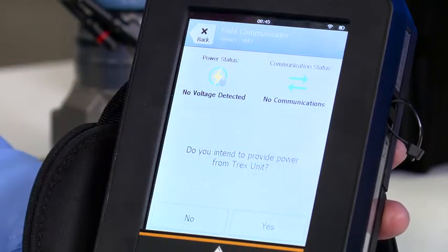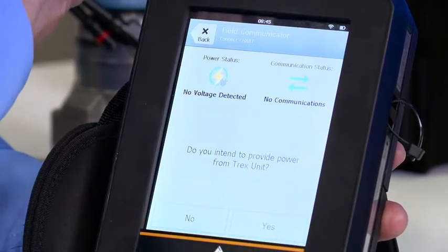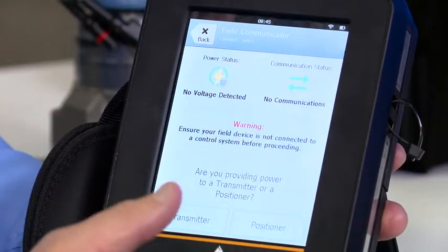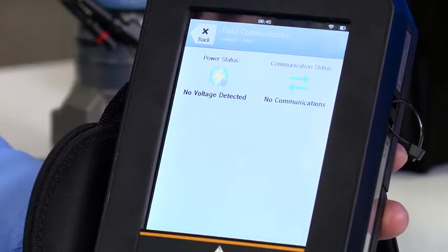It asks: do you intend to provide power from the Trex unit? Of course — this is power the loop. But in the case where I had loop power and happened to say yes, it would detect power and would not let me interfere with the control system or damage the Trex unit. So in this case I'll say yes. Is it a positioner or transmitter? In this case it is a transmitter.